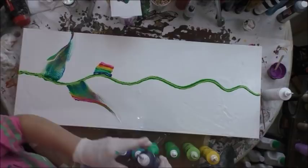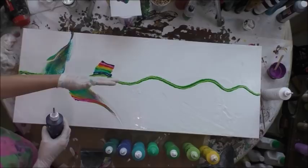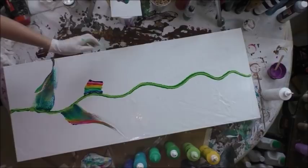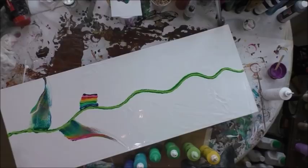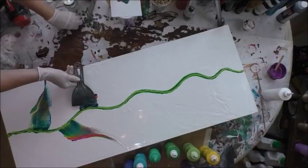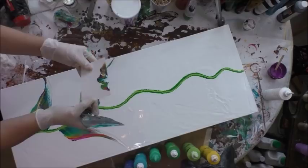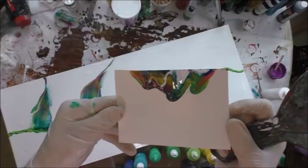I could have started with purple on this end but I wanted the green to kind of come out from the stalk, so that's why I chose this order. I'm going to turn my canvas a little bit to get the right angle. Very very lightly. Basically I just swipe the edges of this poster board and you'll have all these rainbow colors that are so pretty. I'm going to make sure I've got a little extra white because you can tell it's kind of thin there.